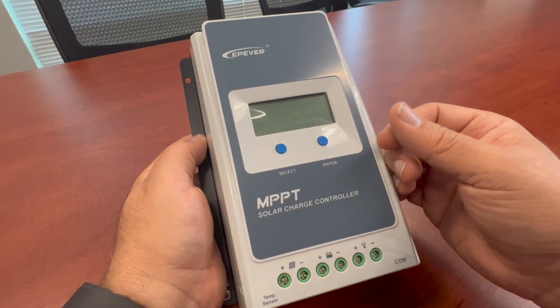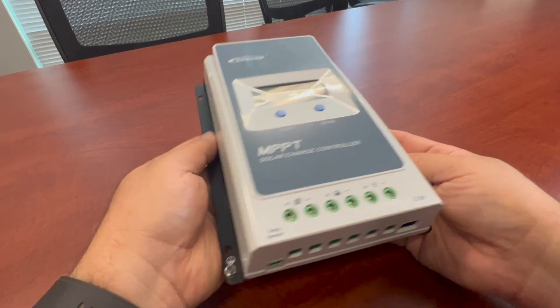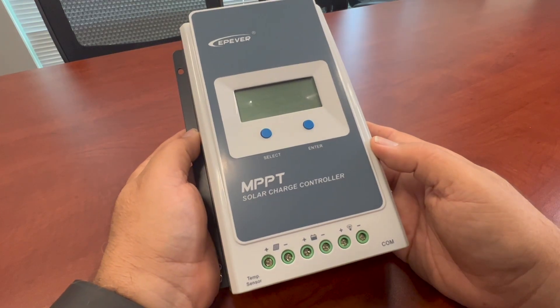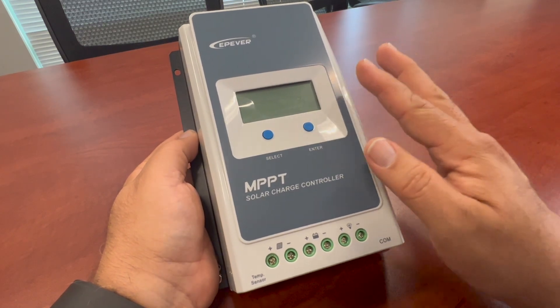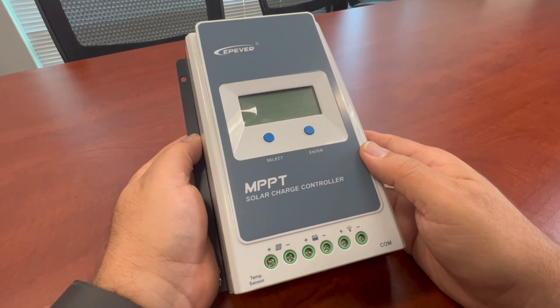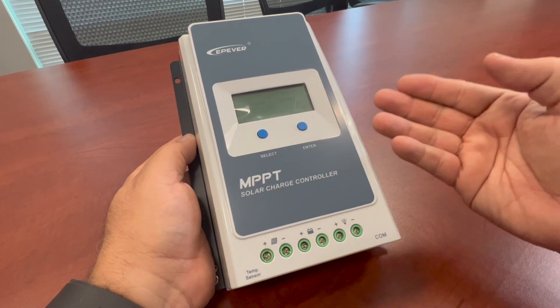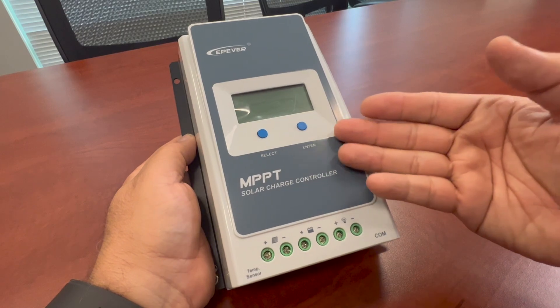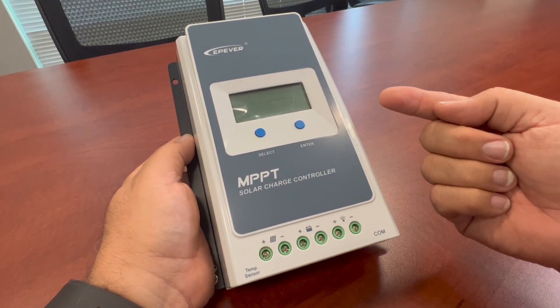I'll show you on a screen of another model I have hooked up here for demonstration. But typically with these models, you can enhance this a little bit better, and that's by getting what they call an MT50 remote display. That really helps with more detailed information because it's basically a monitor. It does have some controls over your battery parameters and battery types.